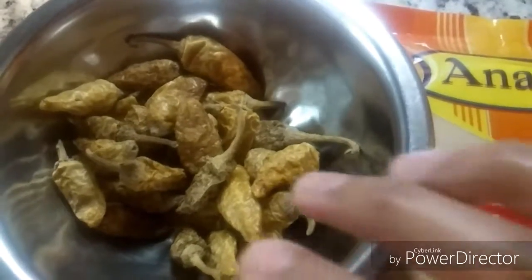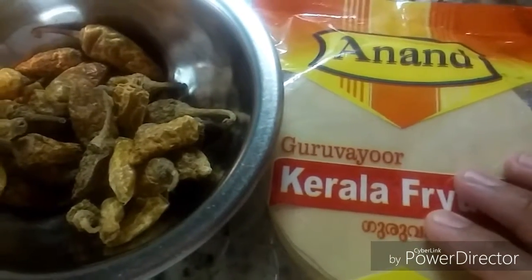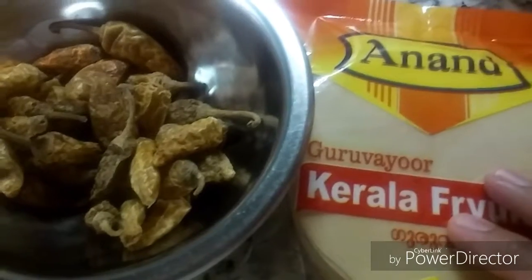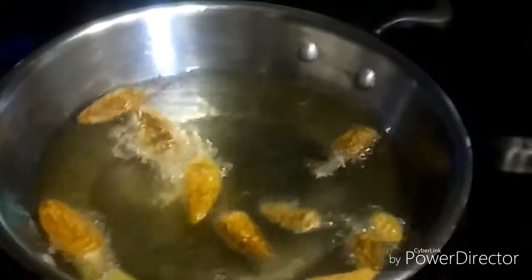I'm also having some papad here. First, we need to deep-fry both the chilies and papad. So here I have some hot oil — to that I'm adding some curd chilies. Just fry them till they are golden brown.